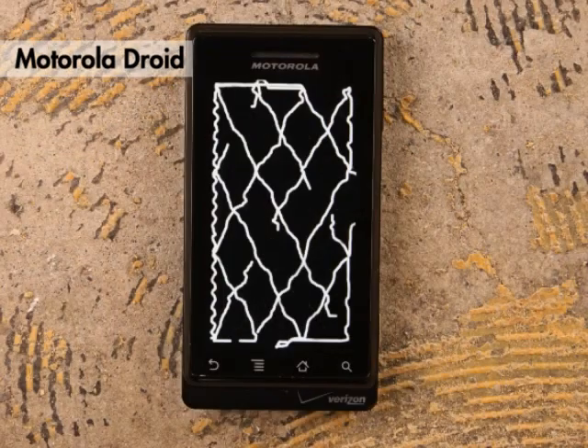Just like in our previous DIY test, the Motorola Droid sensor lost the test finger in several locations, with the signal dropping out completely. The lines are also wavy and unpredictable.